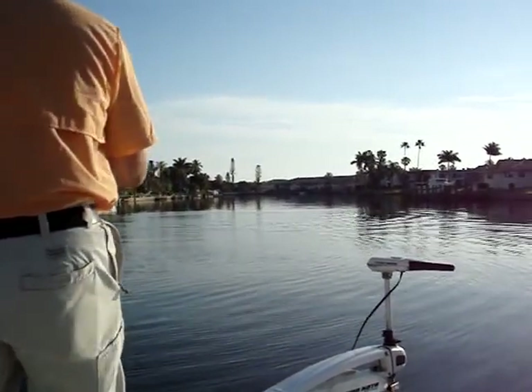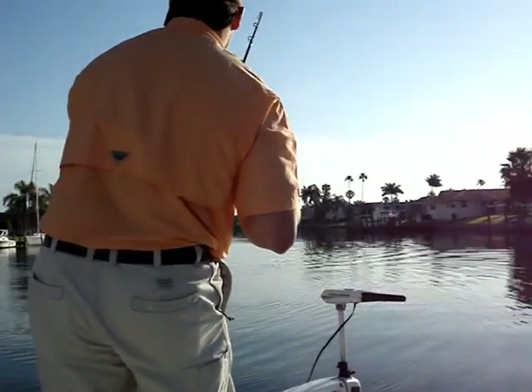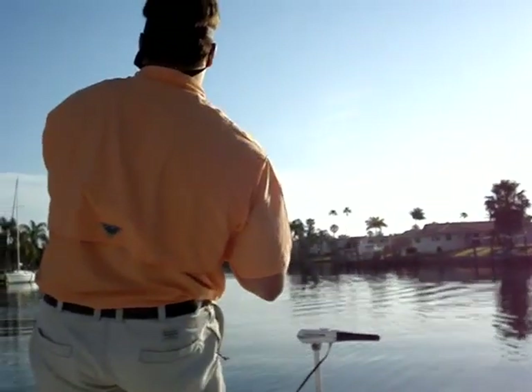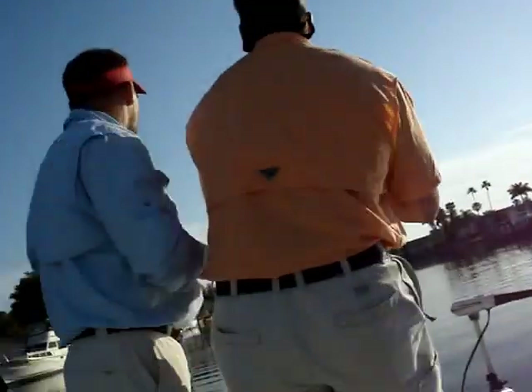Turn your back to your right. Back to your right. There you go. Pull. Just like jackfishing now. Pull. Alright, hold on. Alright, pull.